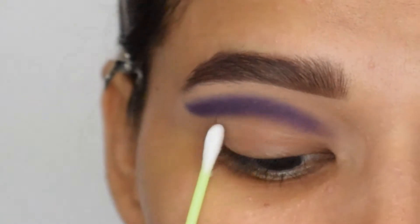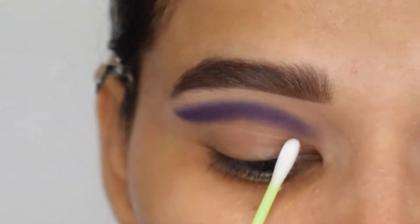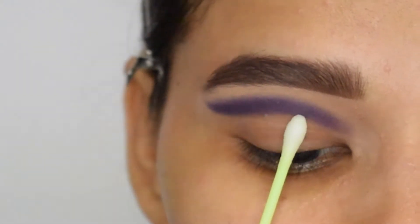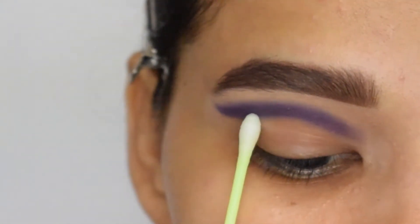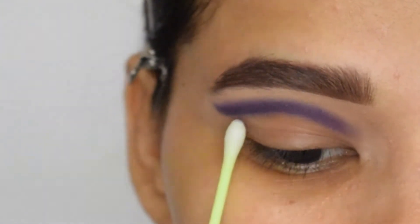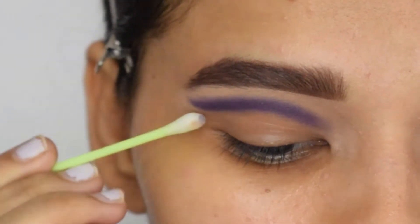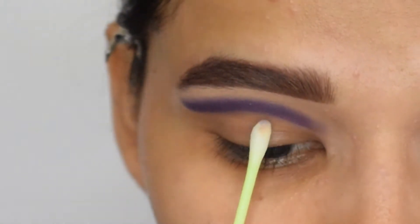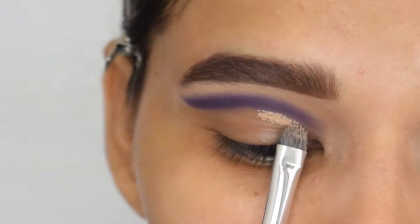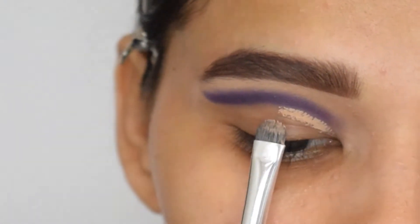To get that flawless cut crease, I will take some makeup remover on a Q-tip and clean my lid. Then, with the help of the same concealer, I will cut my crease and apply it on my eyelid.